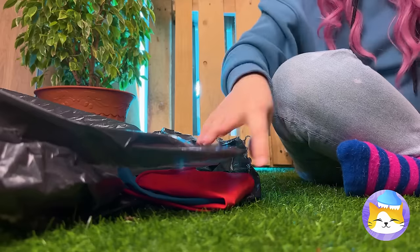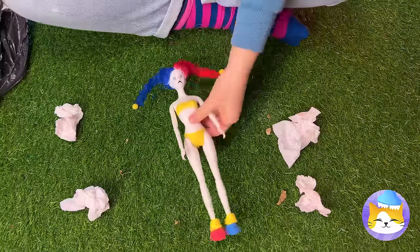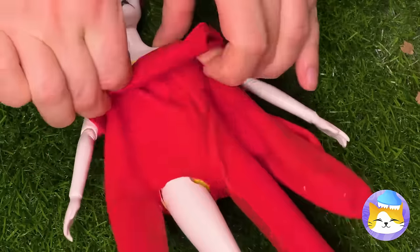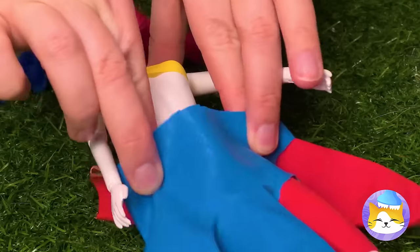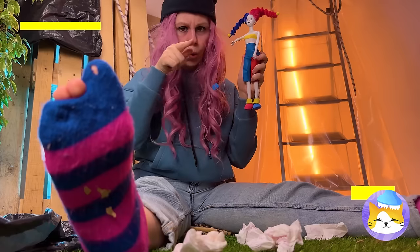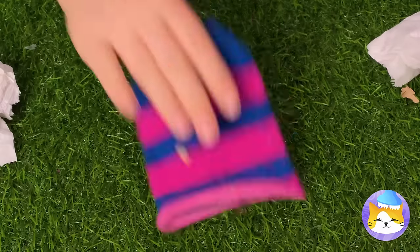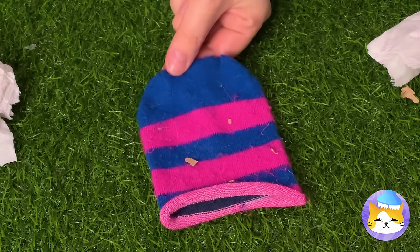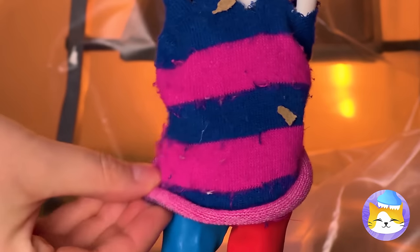Now it's time we fix up the rest of your wardrobe. These gloves should help — cut off any unneeded fingers, and it's pants. An old sock — what a great idea! We can cut a little off the bottom, make some slits on the sides, and soon she's got a new sweater.